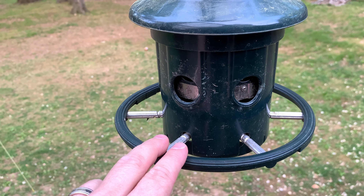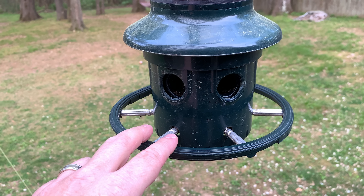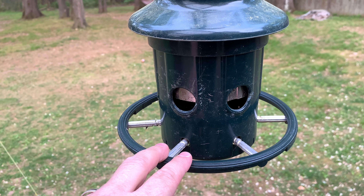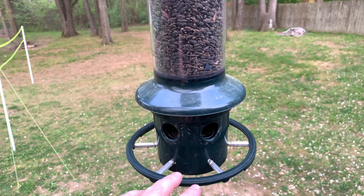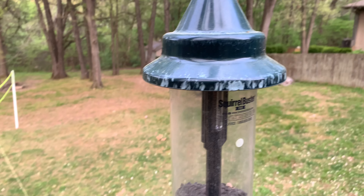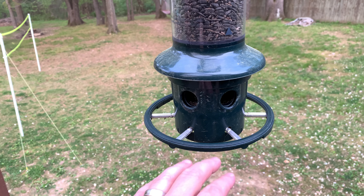What it does is if the squirrel gets on it, it closes. It's light enough that a bird can sit there, but a squirrel — it'll close and they can't get on it. So this thing has been awesome for us, and you can see they cannot get to it.